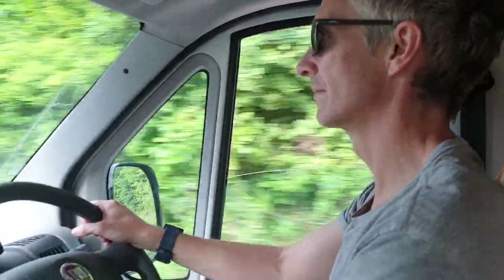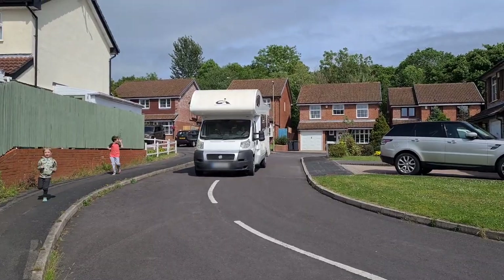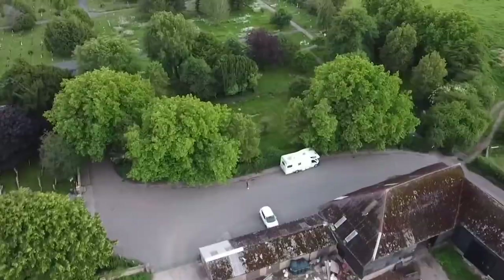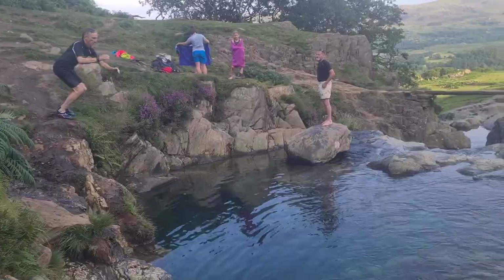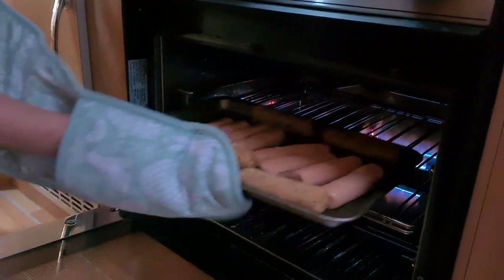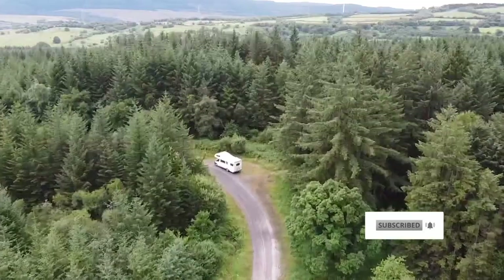Hello, and welcome to Escaping the Motorhome. My name's Daz, and this is Bea. We're a home-education, home-working family who recently bought a motorhome to go on great adventures. Join us as we take the family on some wild walks, some wild and not-so-wild camping, explore our surroundings, and try new things whilst getting to grips with living and working in our new school space. We experience the highs and lows of motorhome life. And if you enjoy our channel, don't forget to like and subscribe.